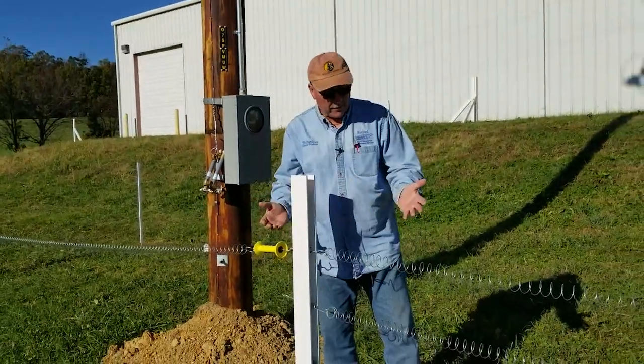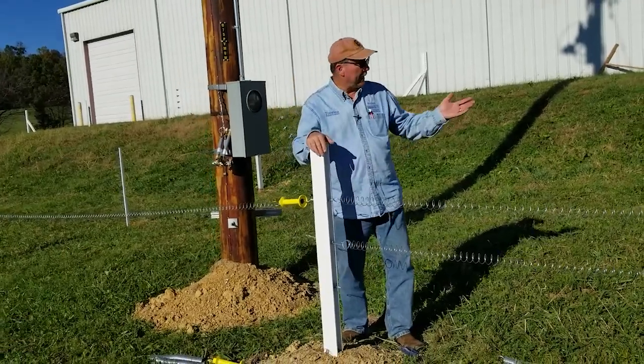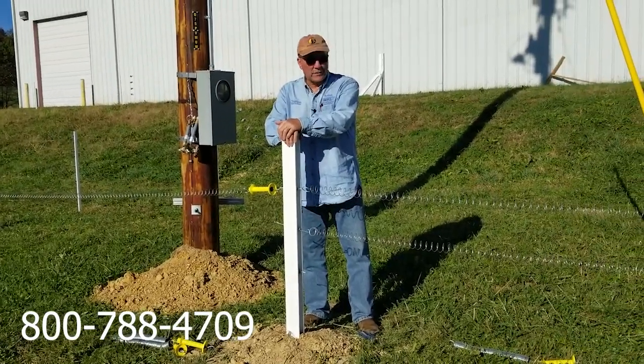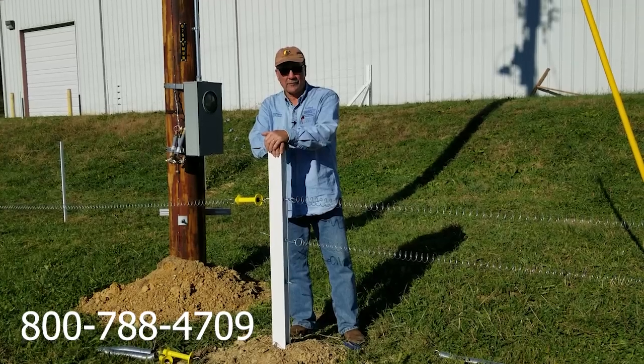Now we have two 20-foot openings that they can get in to access all the equipment. Very simple. If you have any questions, please give us a call at 800-788-4709.